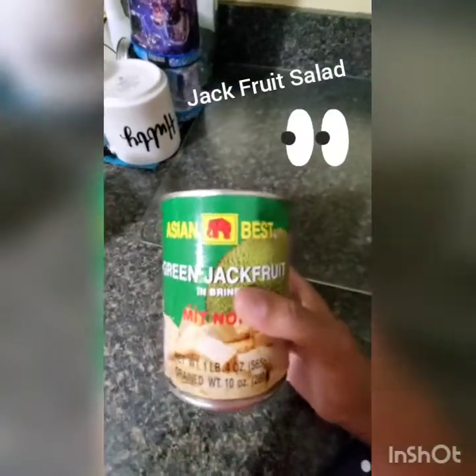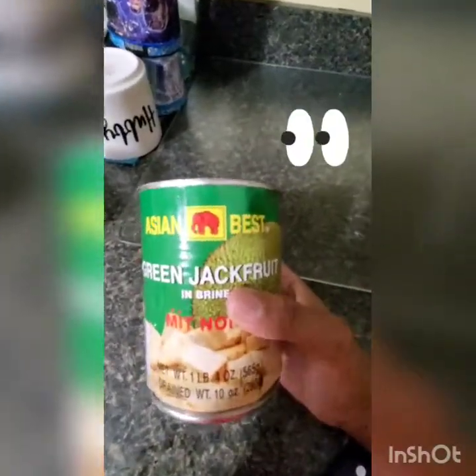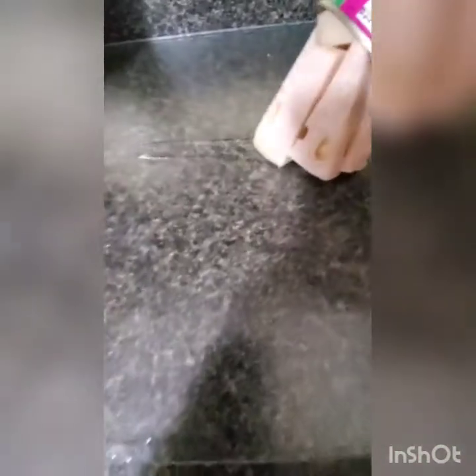Alright y'all, I'm gonna do a video about this canned jackfruit. I already did one. That's only because I had rinsed it off already — that's just the water I used to rinse it off with. So let's get into some of this.